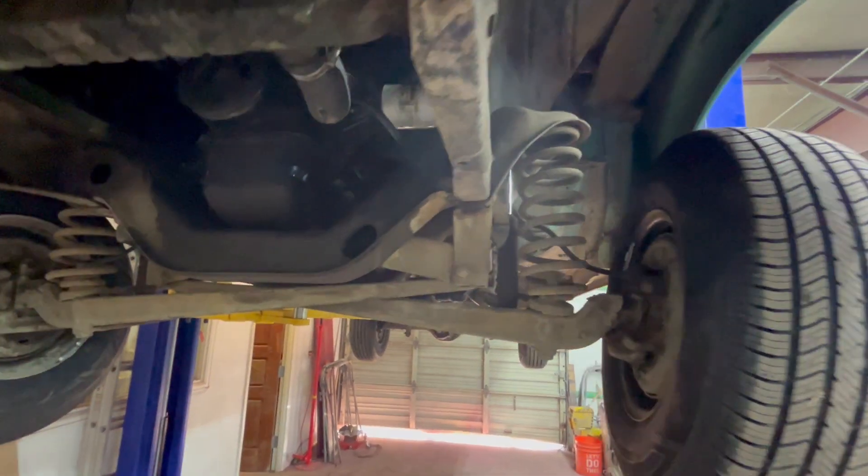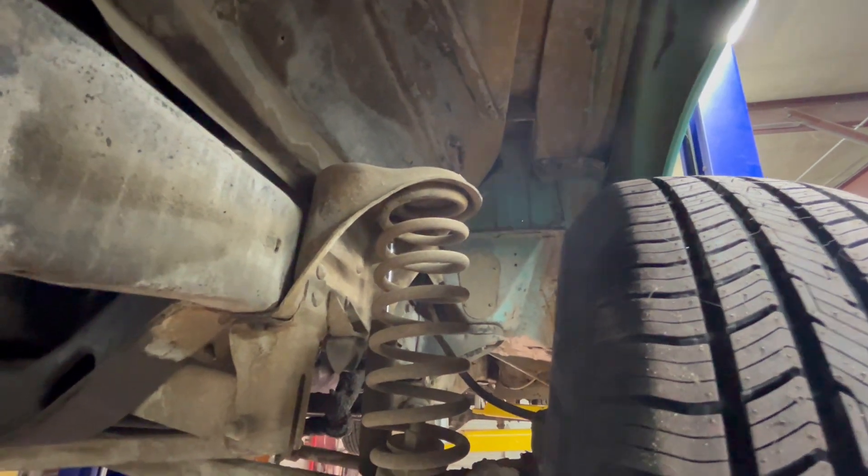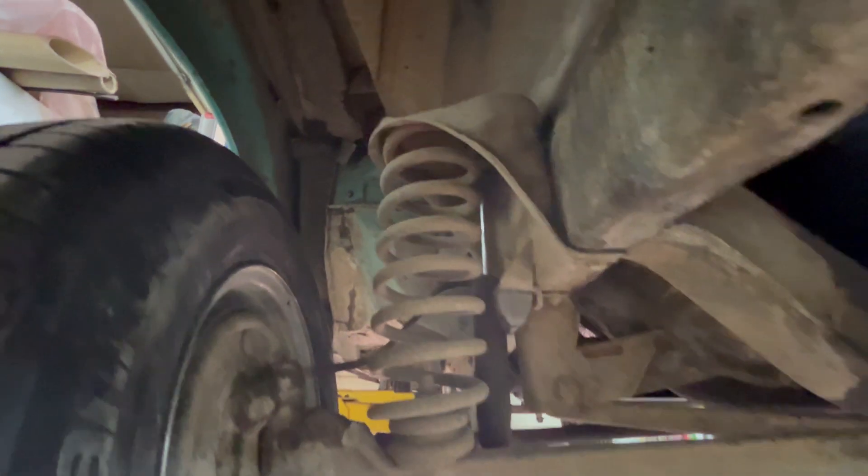Here's a little undercar video of the 66 Ford F100. This is an old unrestored truck — it's definitely a little grungy underneath. It does have a few little rust areas.